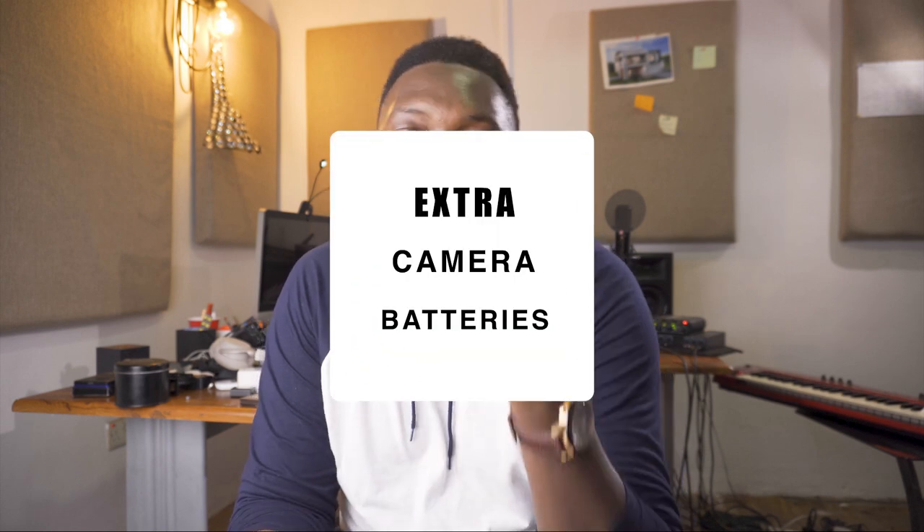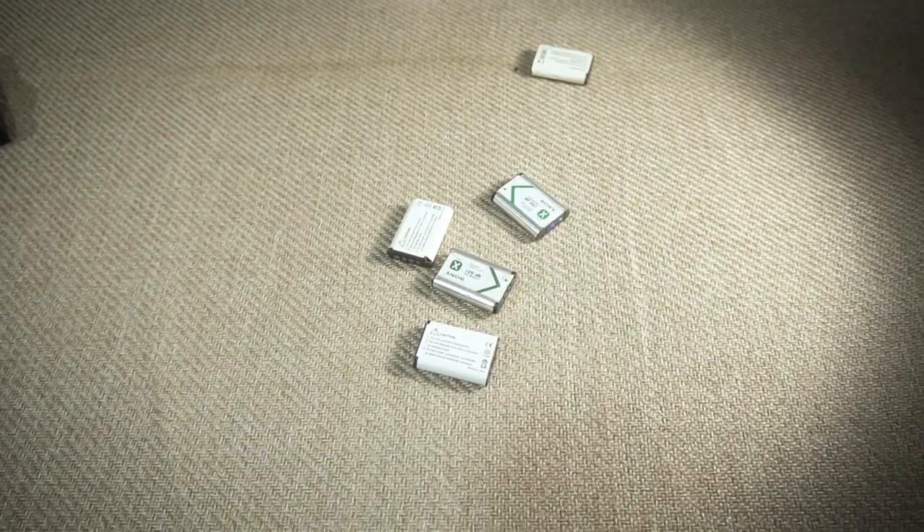Must-have item number two for the RX100 is batteries. You're not going to go very far with just one battery, especially if you want to be shooting for a couple of hours or maybe a whole day. I recommend you get maybe four or five batteries, and I've also discovered some third-party batteries that give you more juice.